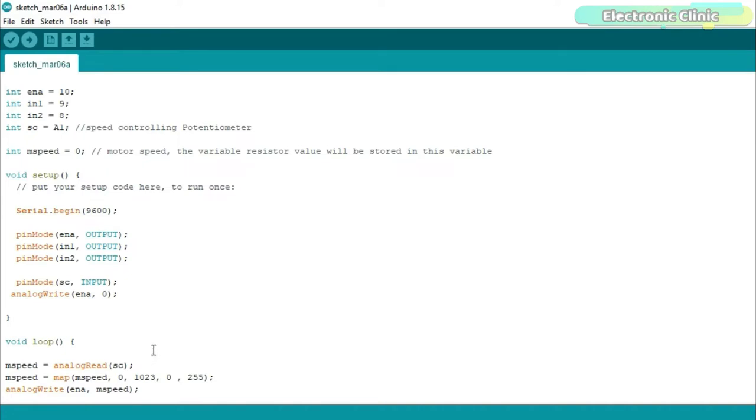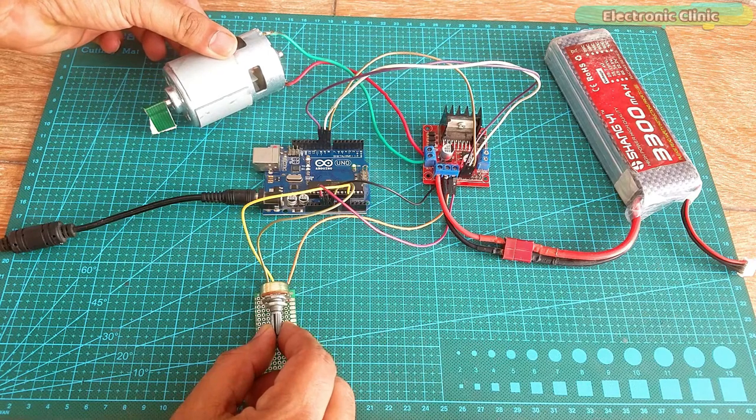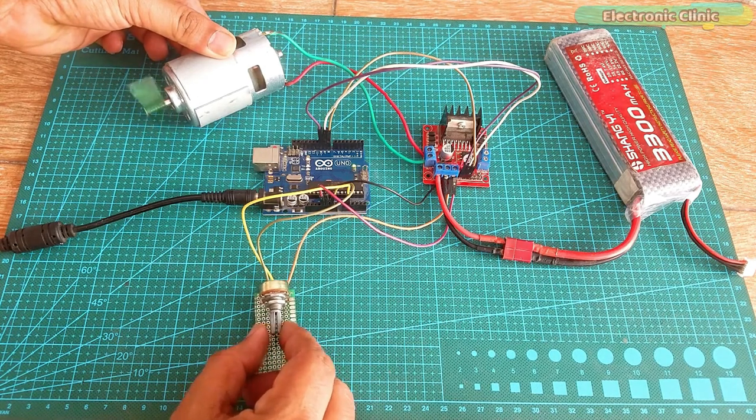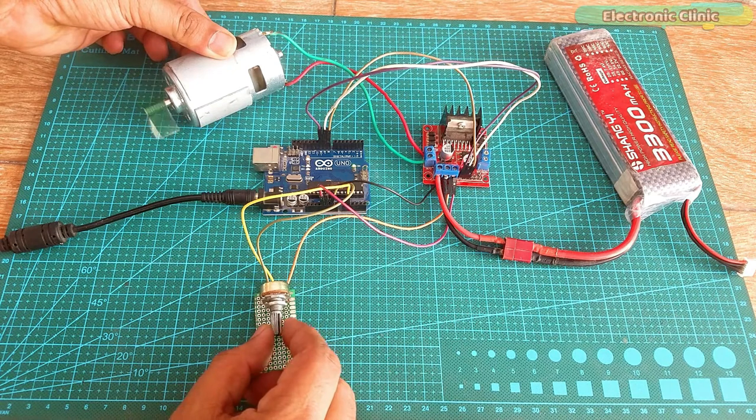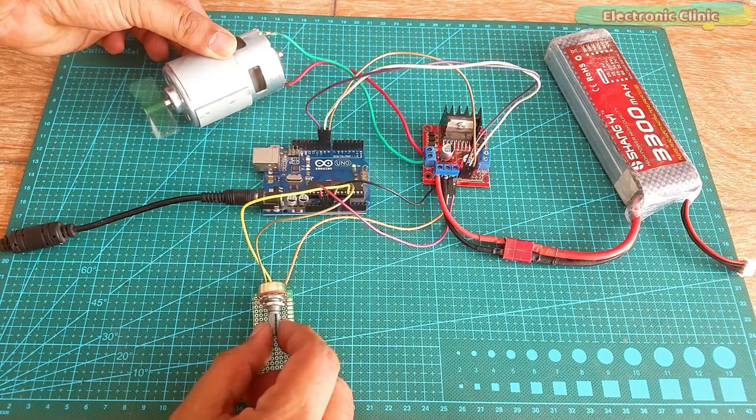I have already uploaded this program. Let's watch the 775 DC motor and the L298N motor driver in action. Support me on Patreon for more videos. I hope you liked today's episode — like and share this video with your friends. See you in the next episode and thanks for watching.